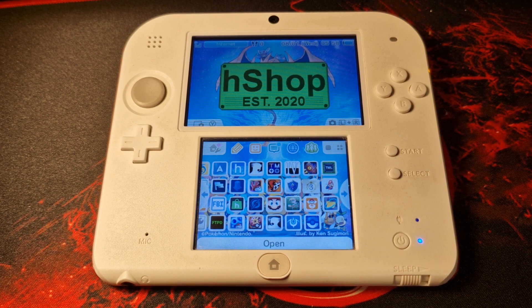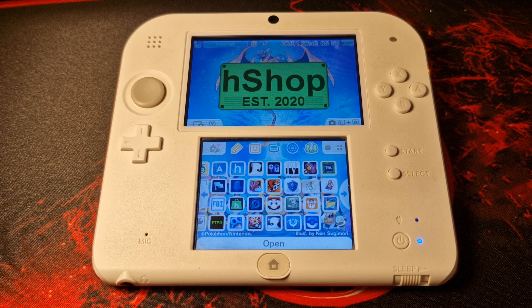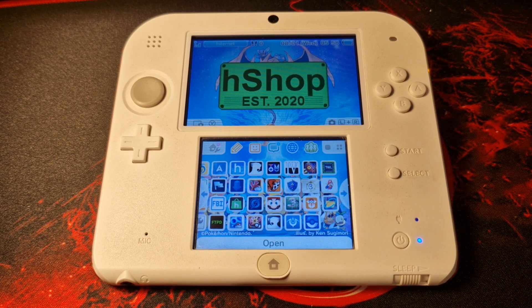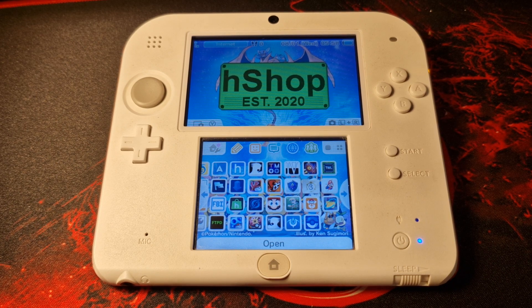First I'm going to briefly mention HShop. I can't actually show you exactly how to install this one, but if you search on Google you should be able to find it with relative ease. HShop is a fantastic application where you can pretty much download and install any Nintendo 3DS game, and there's a bunch of other great homebrew apps available on there as well — an absolute must-have.